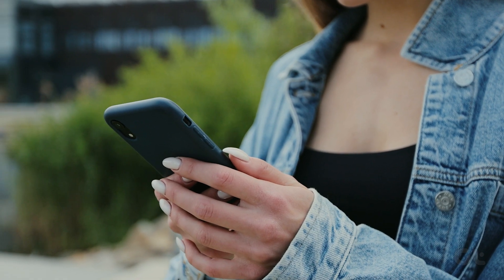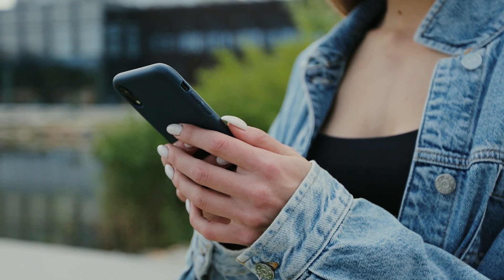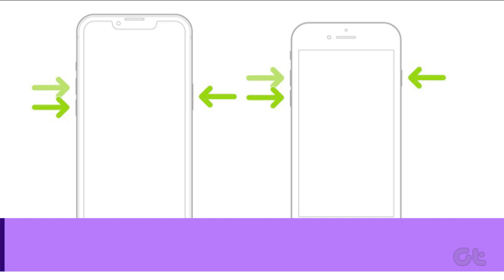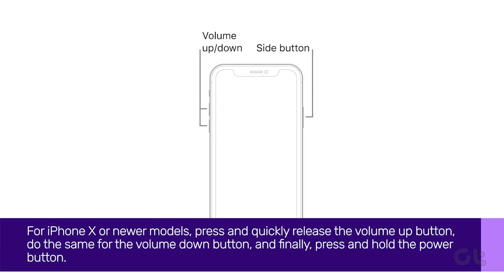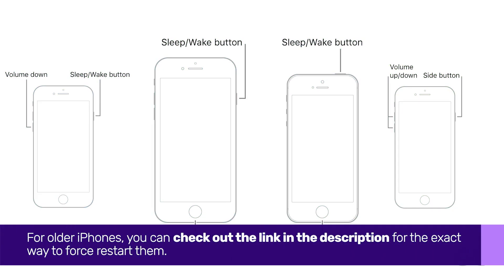In case the issue still persists, you can try to fix it from the software level. The first thing to do is to force restart your iPhone. For iPhone X or newer models, press and quickly release the Volume Up button, do the same for the Volume Down button, and finally press and hold the Power button. For older iPhones, you can check out the link in the description for the exact way to force restart them.